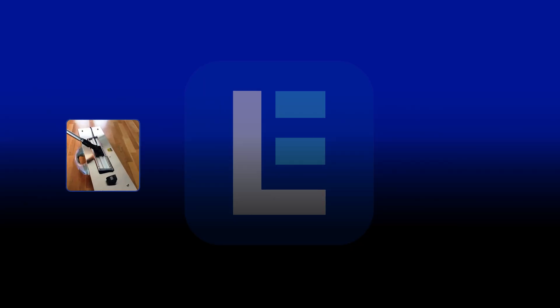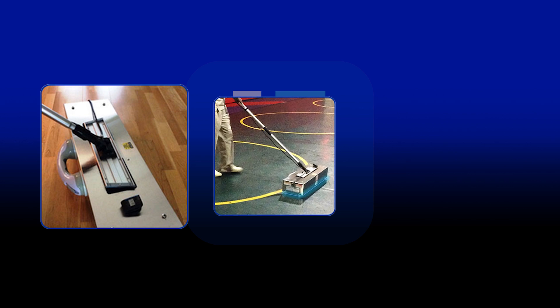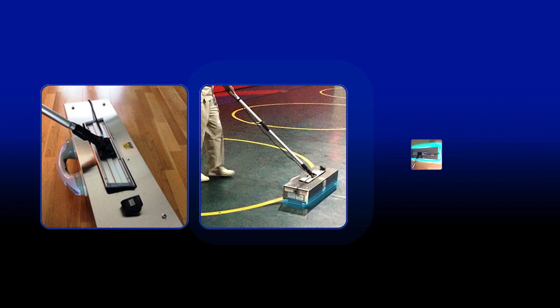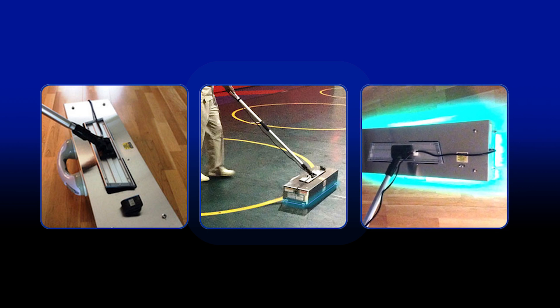Operators simply push the broom gently over the floor to disinfect any bacteria, germs, viruses and other contaminants. The broom only needs two seconds of exposure on a surface to be effective. This device is a great supplement to traditional floor cleaning methods.